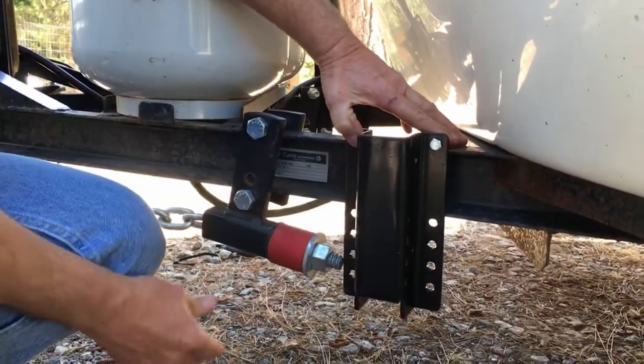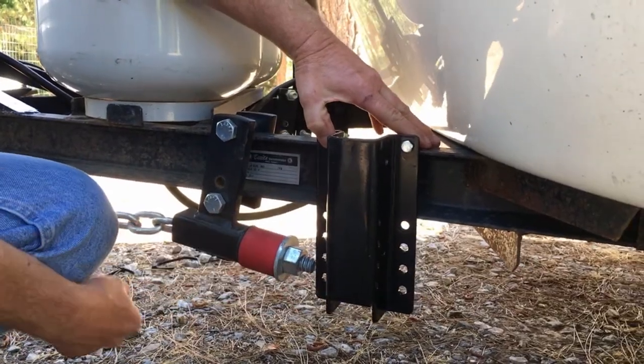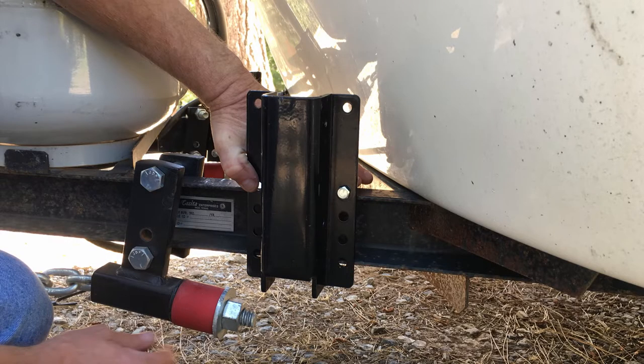In order to accommodate the nuts on the Anderson hitch, we had to raise the lower pocket mounting location.